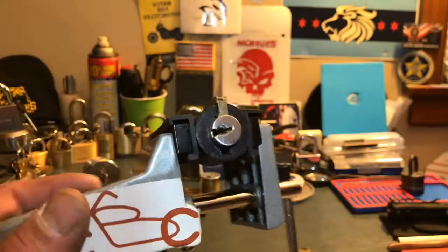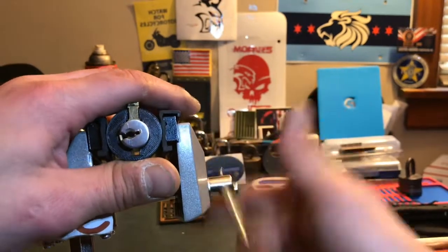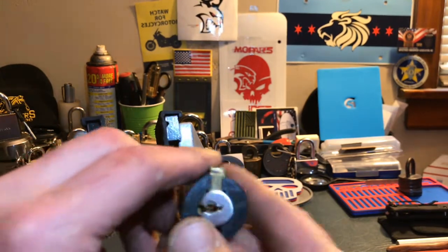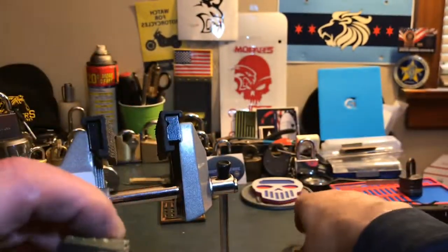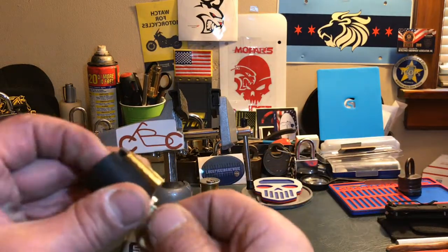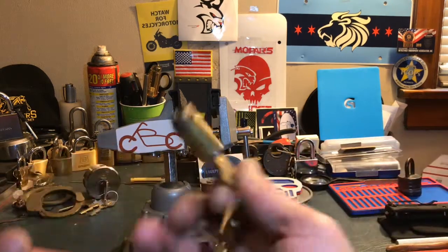And we're open! There we go. Not going to gut it because you know what's in it. That wasn't too bad. Thanks for watching guys — if you enjoyed what you watched, give it a thumbs up; if not, shoot the thumbs down. Please subscribe, and as always let me know what you thought. This is technically my fourth challenge lock now — fun little pick. Have a good one guys!